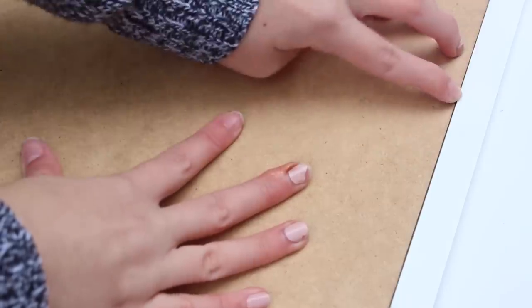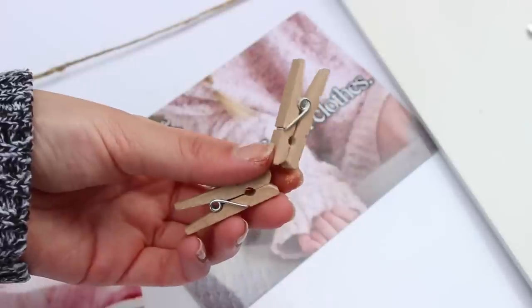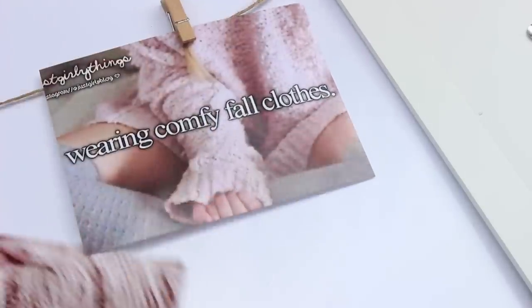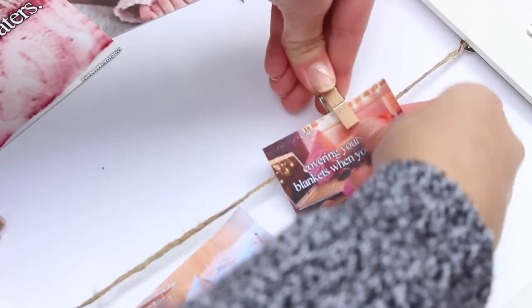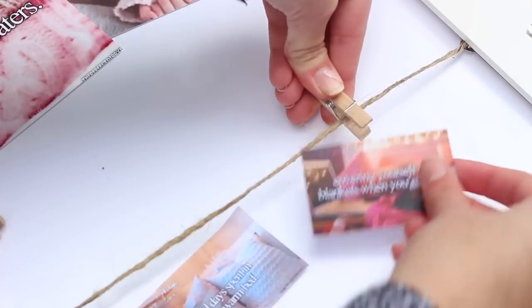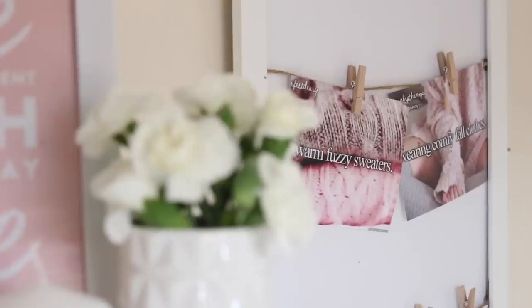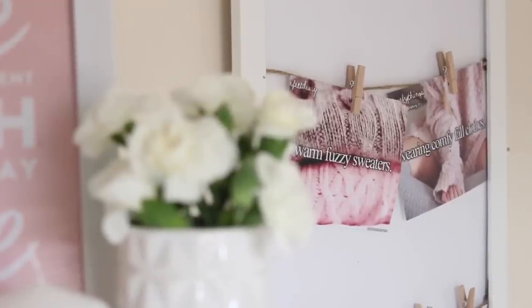Once you've done that, add everything back into the back of the photo frame — I added a plain white piece of paper, the clear acrylic covering, and then the back of the frame. Turn it round and use mini wooden pegs — I got mine from Wilkinson's — to hook up your pictures. It looks so pretty, and you can swap and change everything on there: add post-it notes, even flash tattoos — why not? It looks amazing and was so inexpensive.